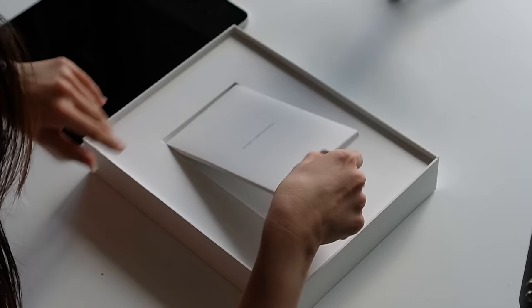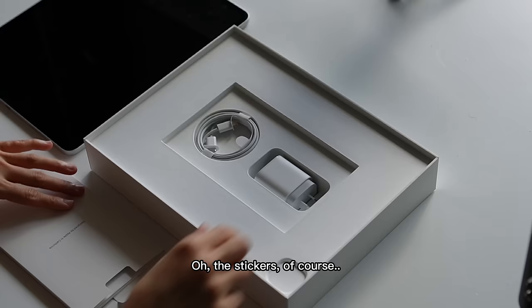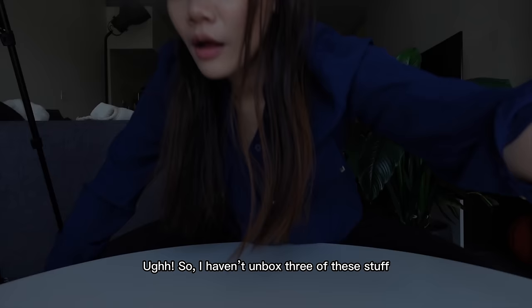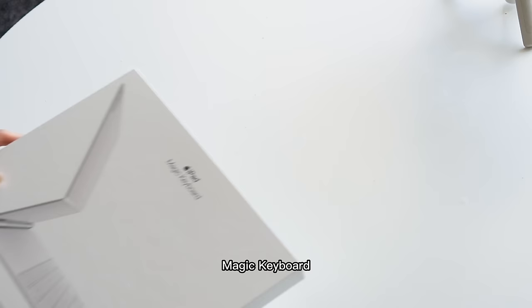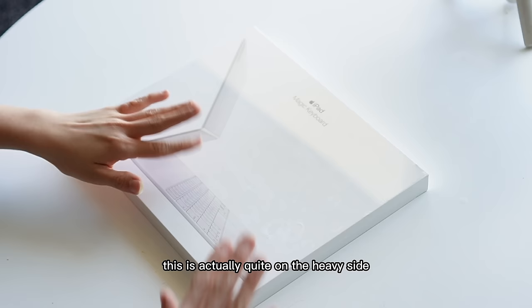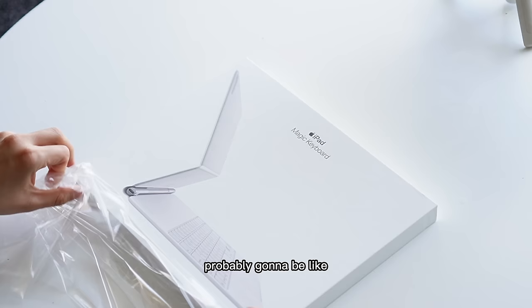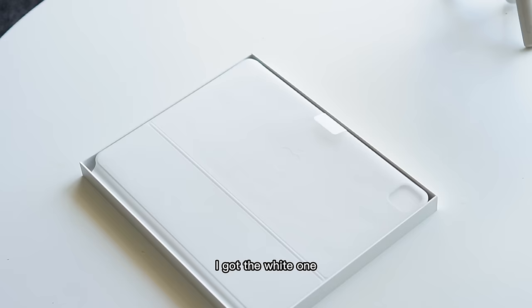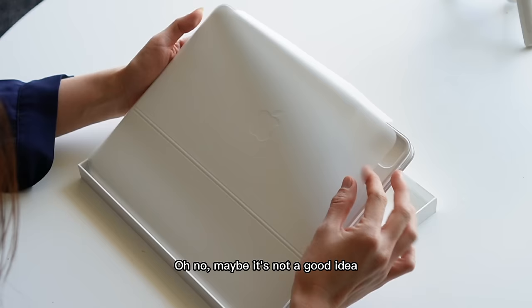I actually don't have any screen protector yet, which is bad. I shouldn't open it. But yeah, anyway. Of course, my paper cut. I haven't unboxed three of these things, which I'm gonna do right now. Let's start with this Magic Keyboard. This is actually quite on the heavy side. The Magic Keyboard plus the iPad are probably gonna be extra heavy.